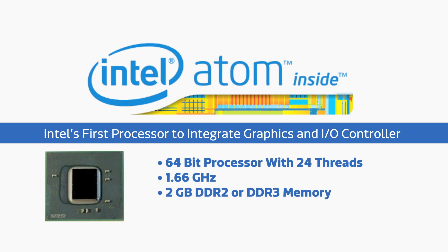It supports 2GB of DDR2 or DDR3 memory. With all of this, it still draws under 6.5 watts. Now let's look at the next product.